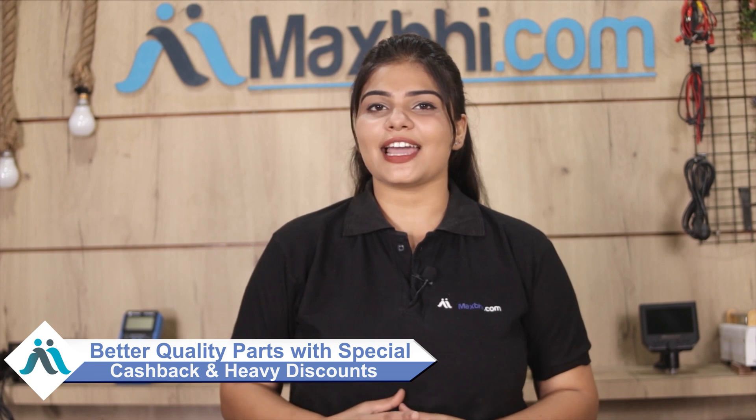MaxP.com, in the past 6 years, has delivered thousands of phone parts to customers. So don't forget to order and take advantage of special cashback and heavy discounts. You can find the best quality parts for your phone here.